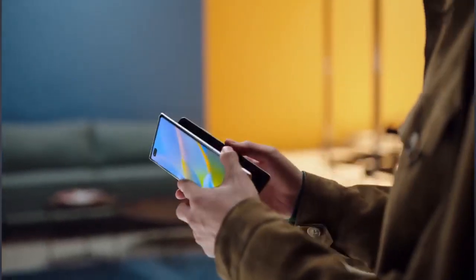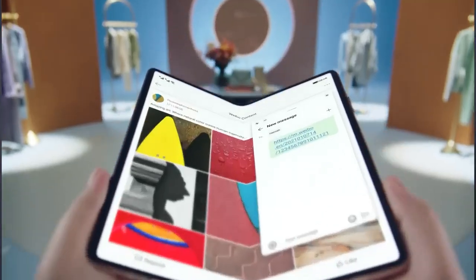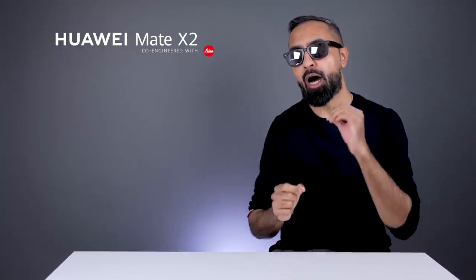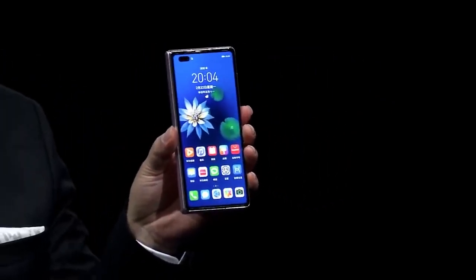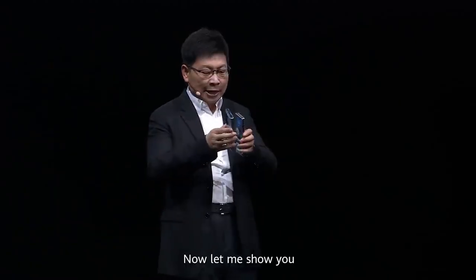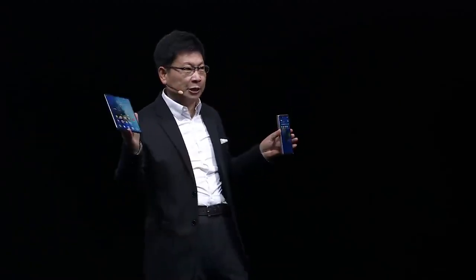Huawei has just announced the Huawei Mate X2 and it looks surprisingly similar to another foldable. I'm Saf here on SuperSaf TV, and this is everything you need to know about the Huawei Mate X2. Huawei had the announcement which was in Chinese, and I know not everybody's going to sit through the full Chinese presentation, so I'm summarizing everything here for you guys.